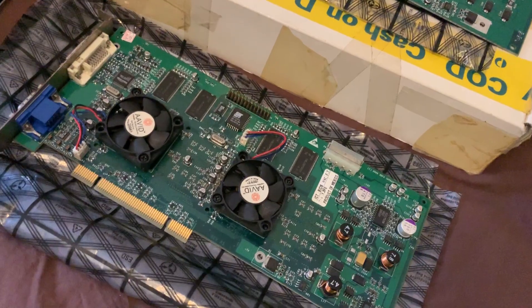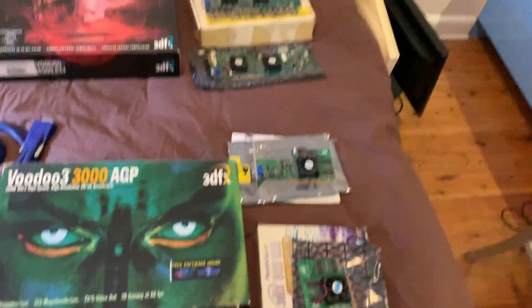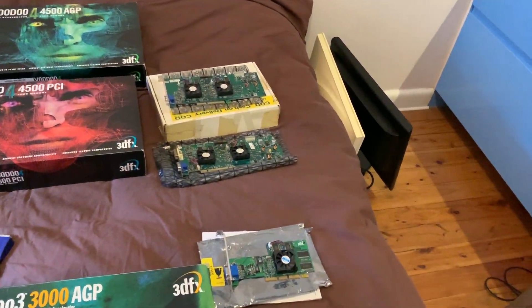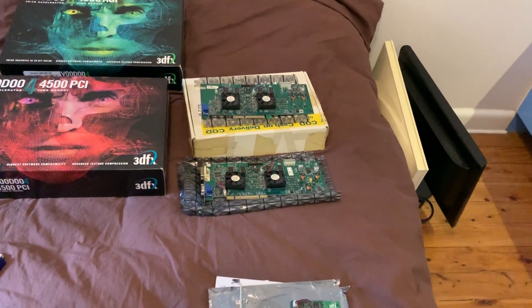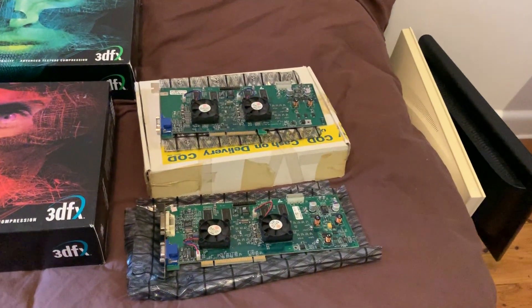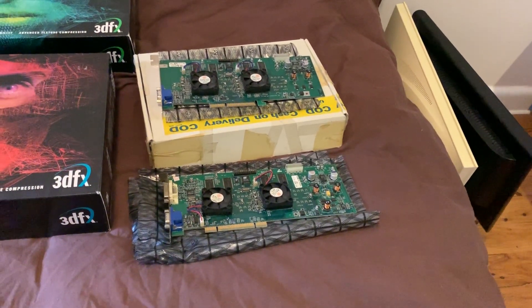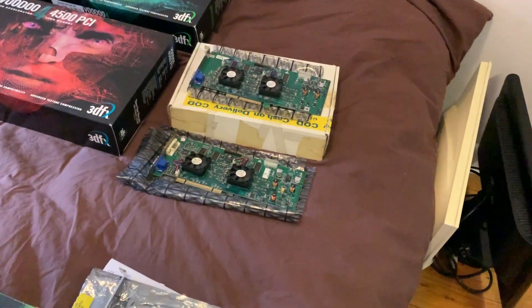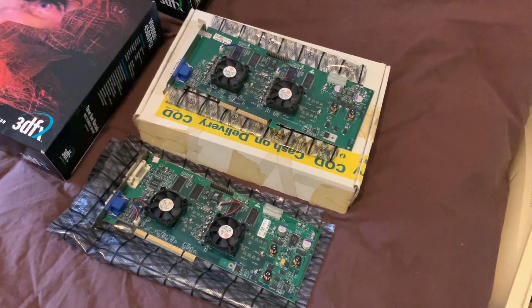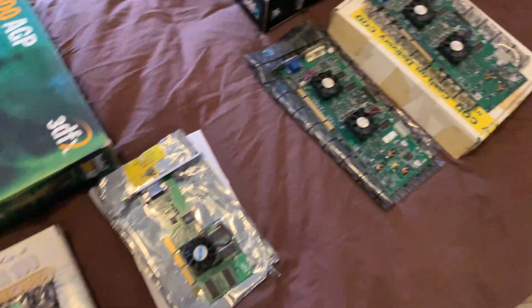Performance is equivalent to a Geforce 256, maybe closer to a Geforce 2. The Geforce 2 is definitely faster, but the Voodoo 5 sits in between. It came out in June or July 2000. It was a bit late, but it was 3dfx's last hurrah. If you can pick up a Voodoo 5 they're amazing — great quality, good speed, good compatibility. The VSA-100 chip also runs much cooler than the Voodoo 3s.